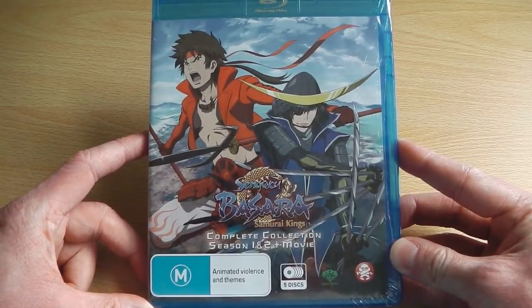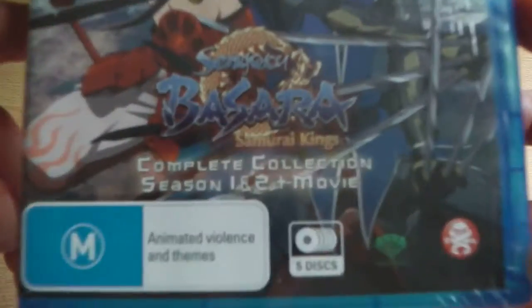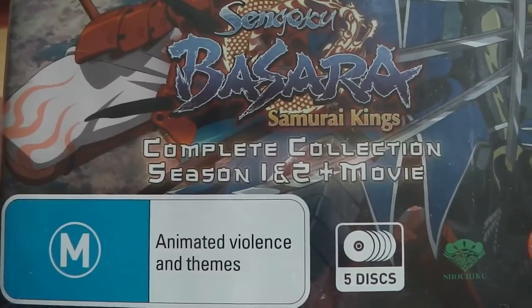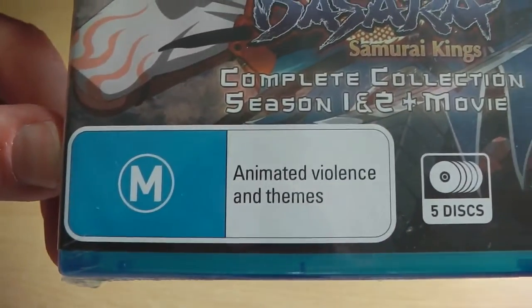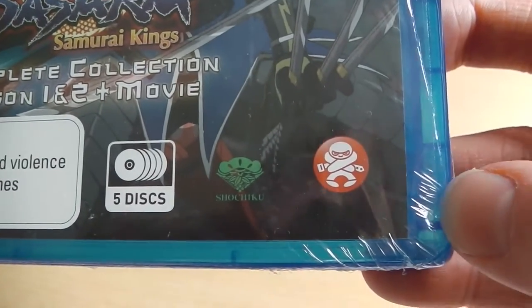This is something that's never been done in America or in the UK. As you can see on the front cover it says complete collection, season 1 and 2 plus movie, and has a giant age rating logo, 5 Blu-ray disc logo, and logos of the studios that have produced this particular release.